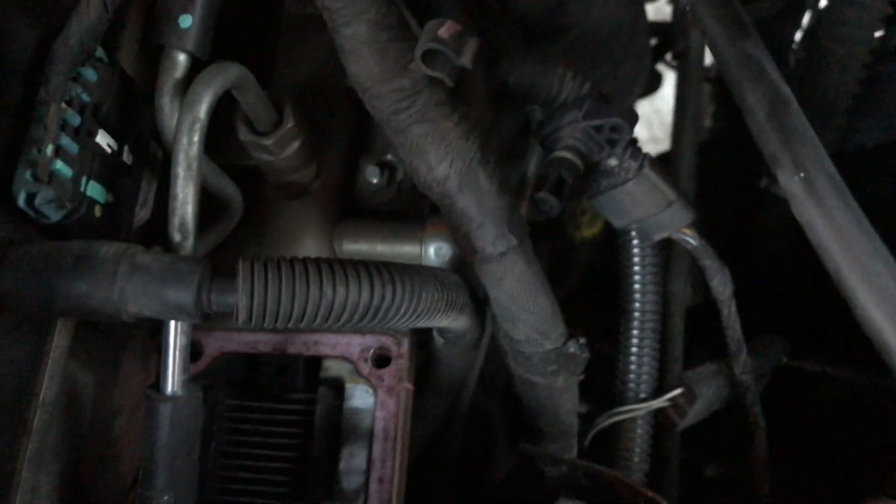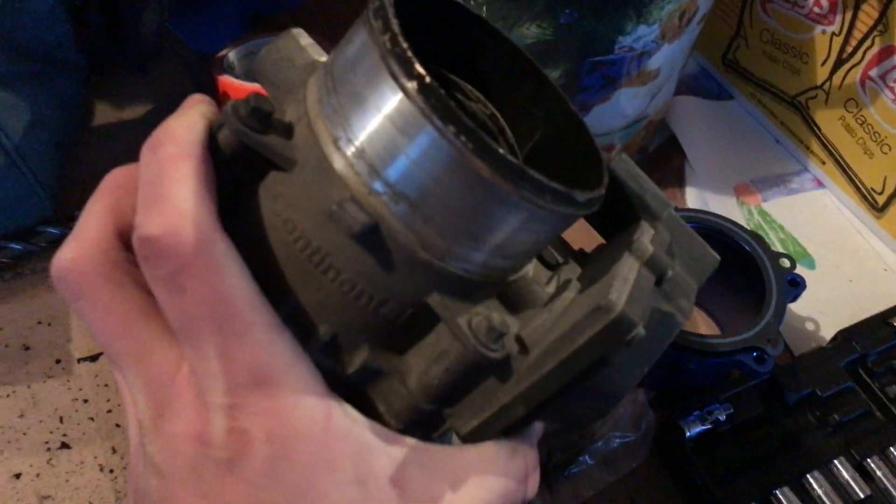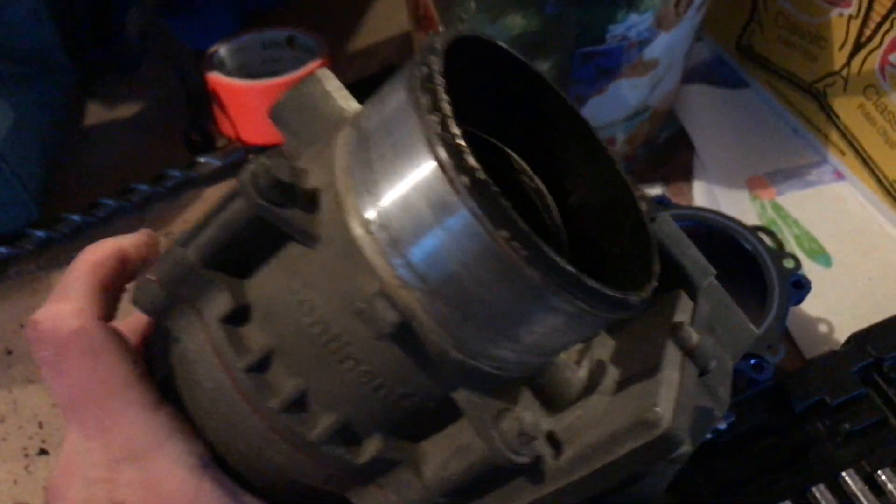I unplugged my MAP sensor and pulled it out just to check and see if it was covered in soot, but it looks to be alright. I'll get the rest of the manifold pulled out and we'll go from there. Here's the intake manifold taken out of the truck. What we'll be removing is this section here, the throttle valve.